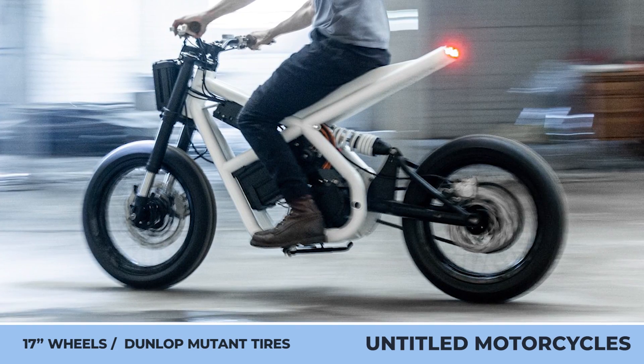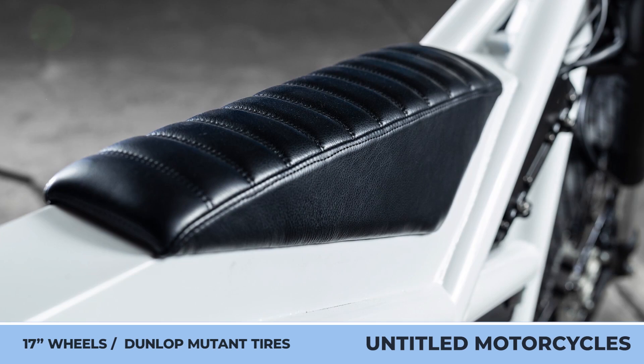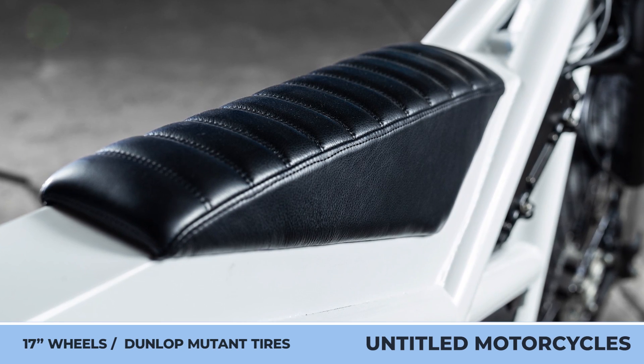In terms of performance, you can expect a maximum speed of 55 miles per hour, with a 4-hour wait every time the battery charge needs to be replenished.